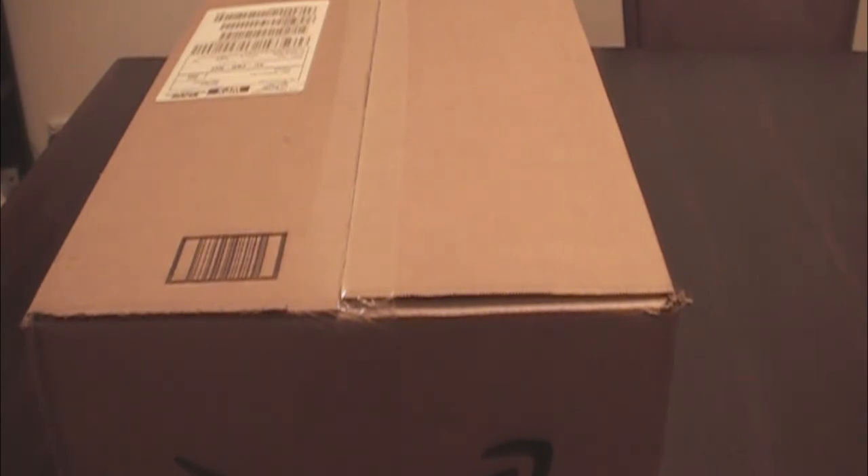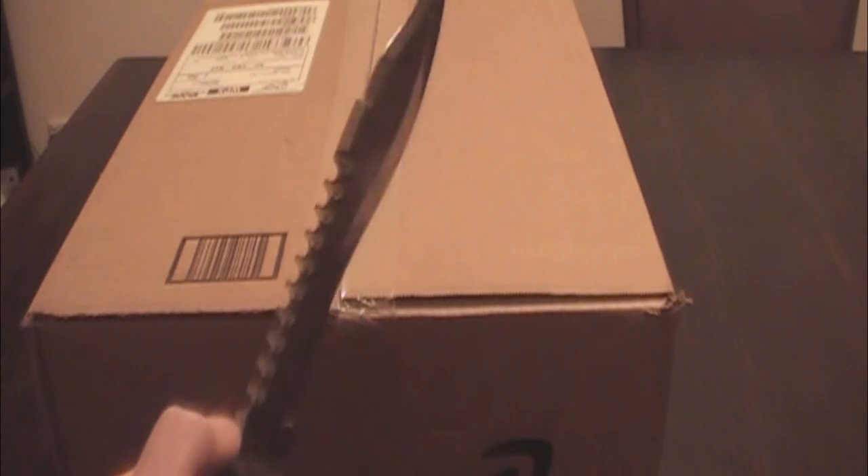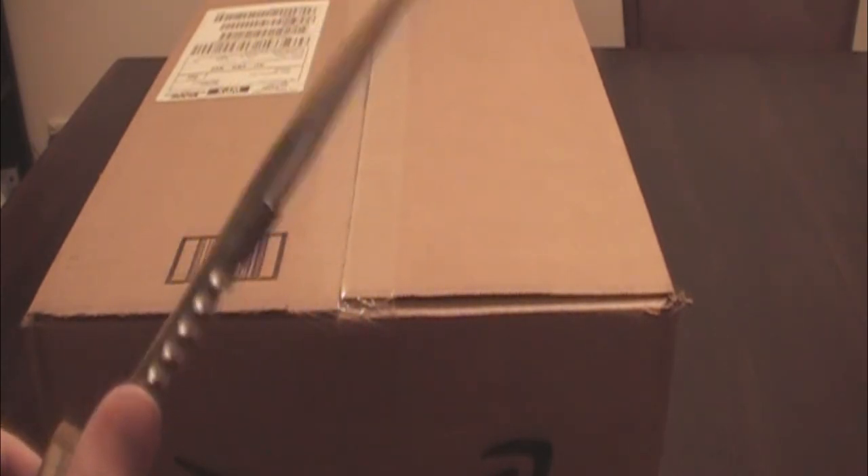To unbox this box, I decided to use my dad's combat knife — which is not what you use to slash at humans like you do in Call of Duty or Battlefield.